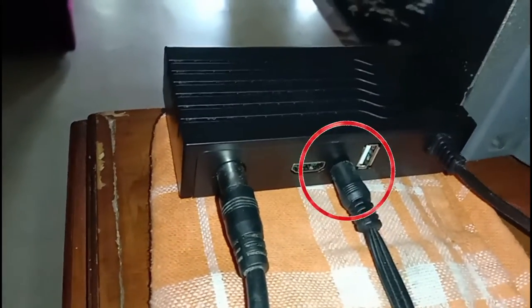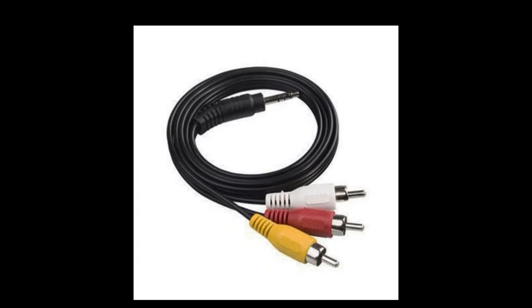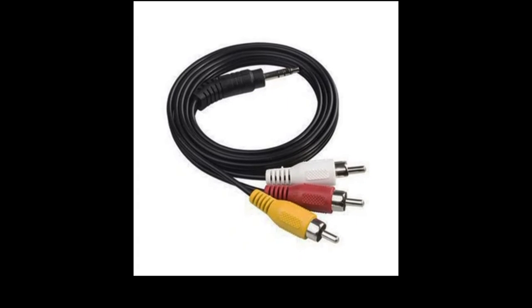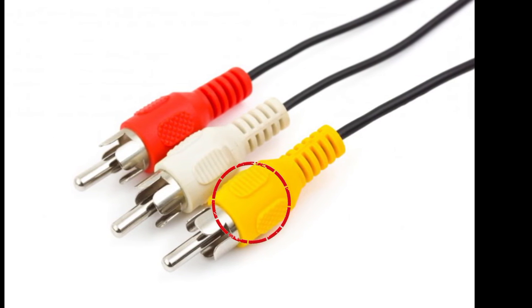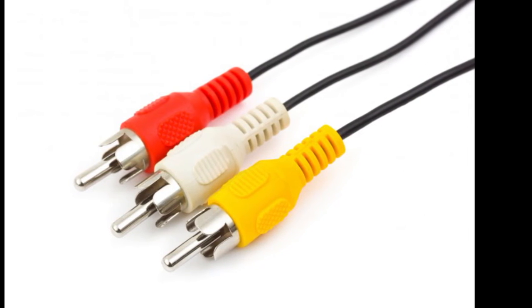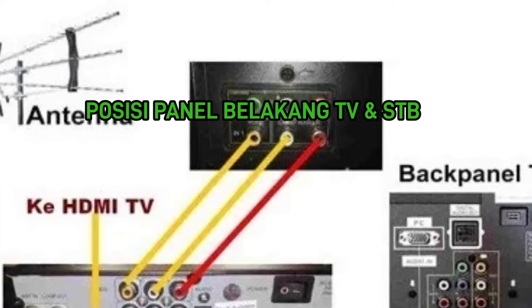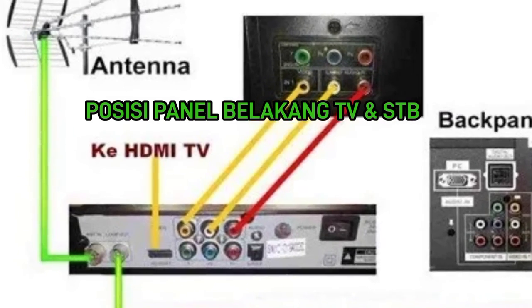Cara menghubungkan kabel pada Freebox atau Set Top Box merek ini juga sama saja seperti merek lainnya. Ada 3 kabel yaitu kabel adapter untuk kelistrikan, kabel RCA yang berwarna kuning, putih dan merah, terakhir kabel antena. Kabel RCA ini kepanjangan dari Radio Corporation of America, dari sanalah kabel ini diperkenalkan. Kabel warna kuning digunakan untuk visual yang akan membawa sinyal analog pada video. Kabel warna merah dan putih digunakan untuk audio — merah untuk sinyal analog audio channel kanan, sementara putih untuk audio channel kiri.